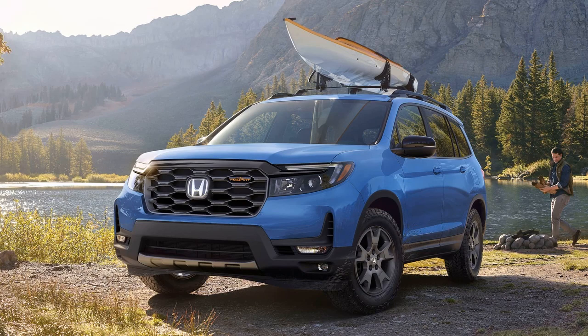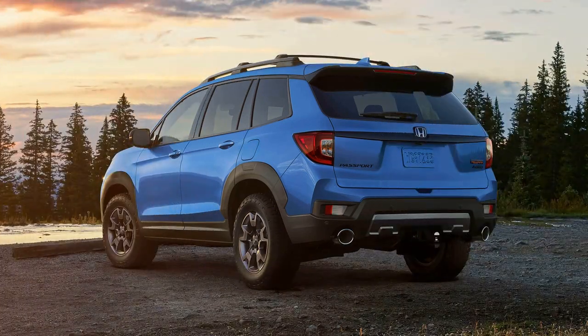Honda is addressing previous shortcomings with the Passport Trailsport, aiming to deliver a more robust off-road experience compared to its initial iteration. The revised Trailsport incorporates practical off-road upgrades that enthusiasts were expecting from the rugged SUV.